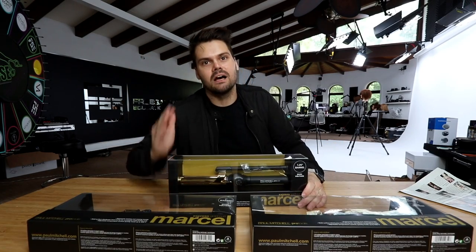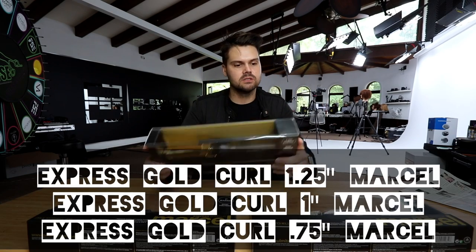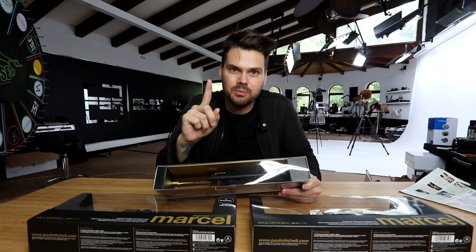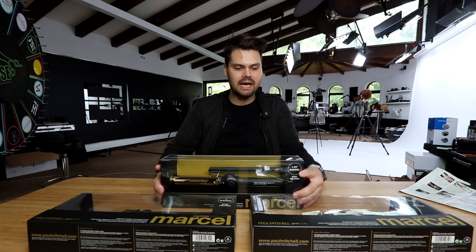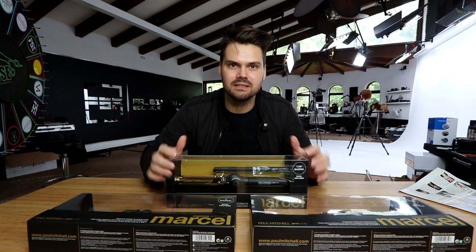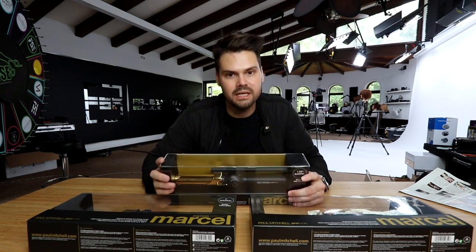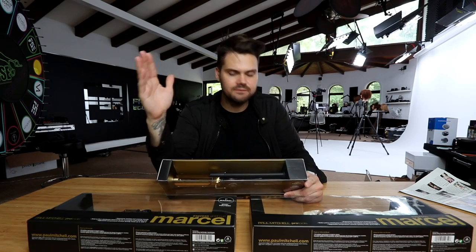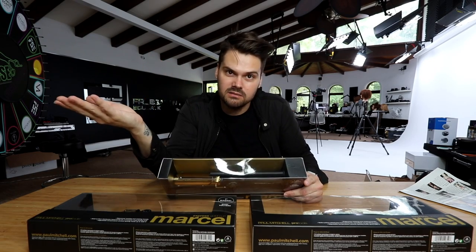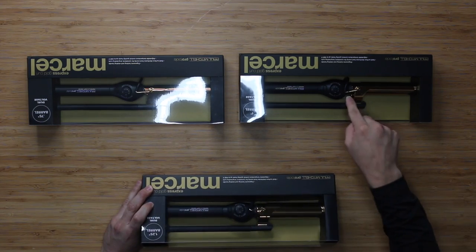Let's talk about the stats of this iron. All of these irons have the same stats, just different sizes. It has a locking temperature dial — the temperature locks in so you can't accidentally turn it while you're styling. It also has a nine-foot professional length swivel cord and a durable safety stand. A lot of you guys, if you've had an iron, the safety stand breaks off — it's this little guy right here.